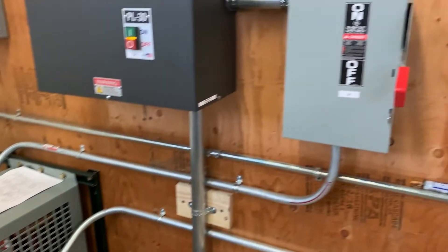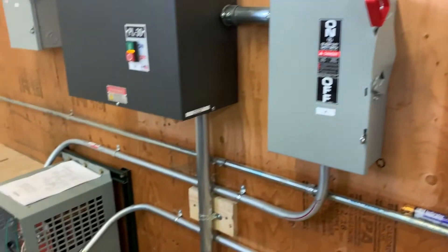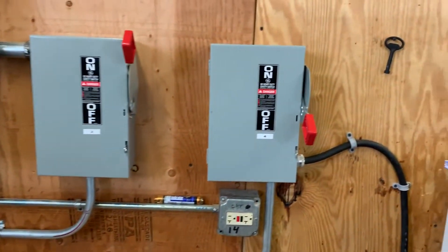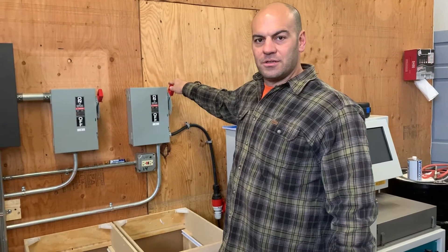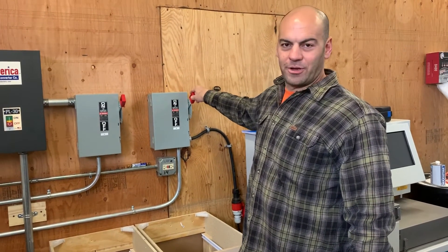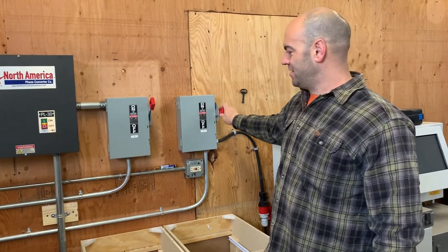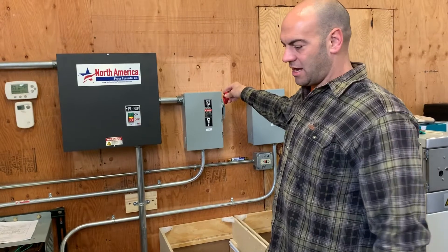Then we turn on the transformer, and then we turn on the machine. For turning it off, we go with the exact opposite of what we do to turn it on — just to make sure you have no load on your motor.